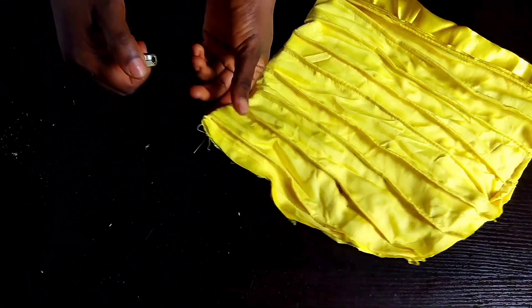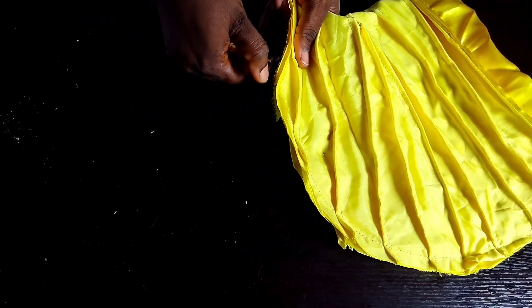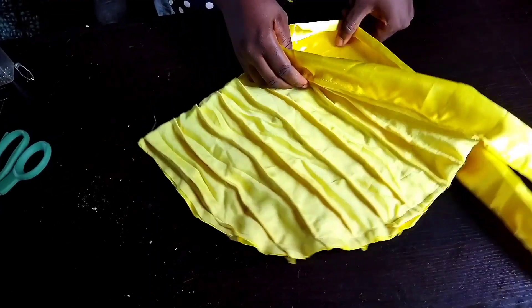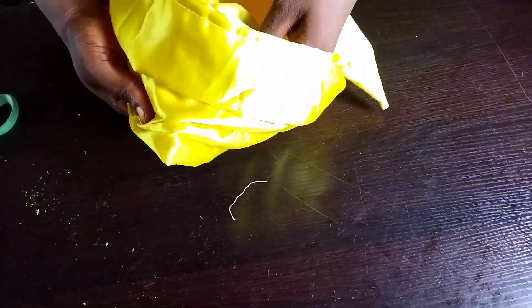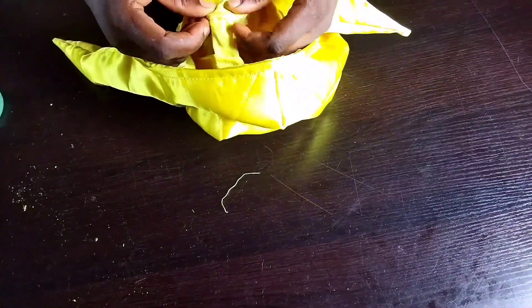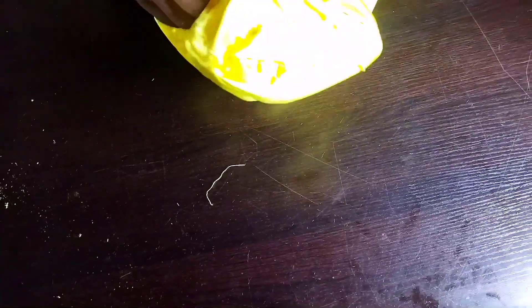Don't forget to use your lighter to hem the edges as usual — it will give a very smooth look. Let's look at what we just did — you can see how it is. Remove any remaining pins from the cap base so you can see the outlook. You can see the front view.